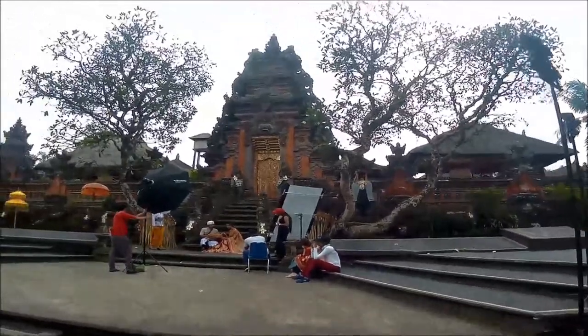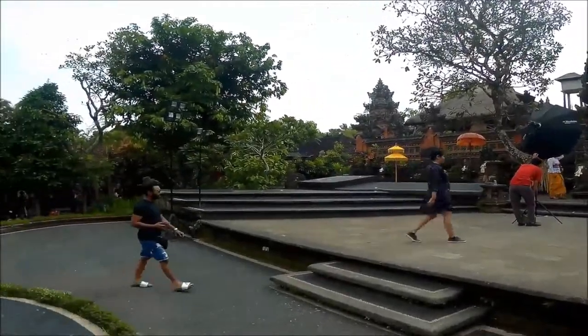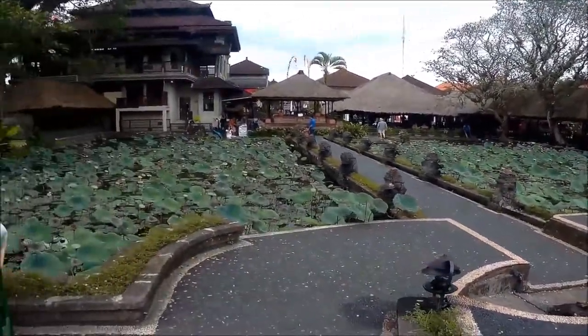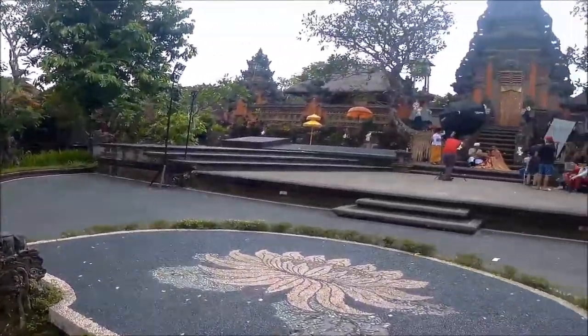It's a pathway walking towards the temple. When I was heading there, some photo shoot was going on — people posing in Balinese dress — so I wasn't able to take a real picture of the central tower. This is also a place where you can see the Ramayana dance, which is performed on Tuesdays and Thursdays in Ubud.